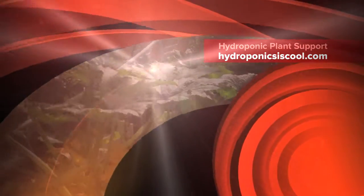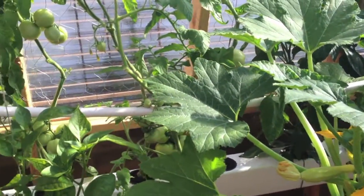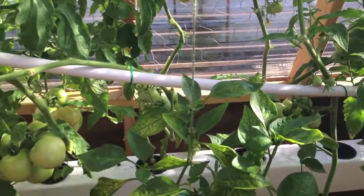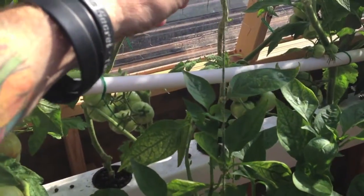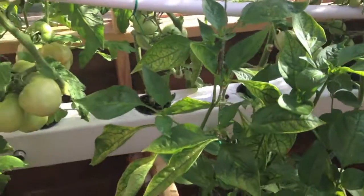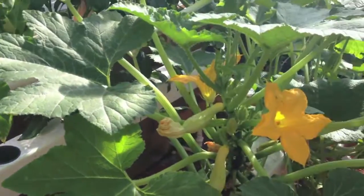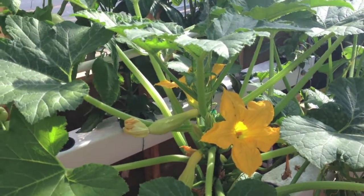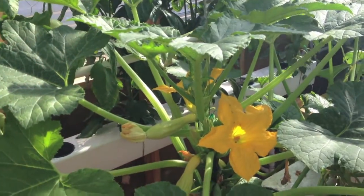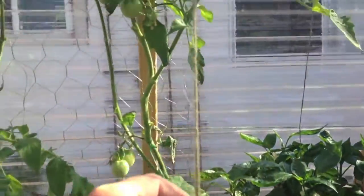Good morning, everyone. Today I thought I'd mention a few words about support for your plants. I'm not talking about talking to them, saying nice things, playing music. But I'm talking about giving them support so they can grow up nice and straight and not fail on you. I had a few squash plants in here when I first started, and when it got hot, they grew up tall and then they fell over and snapped. So that's when I learned that you need to do support for your plants.